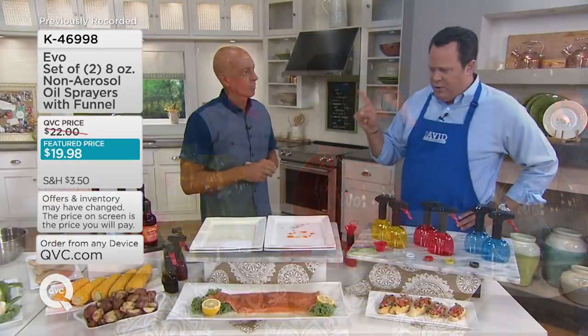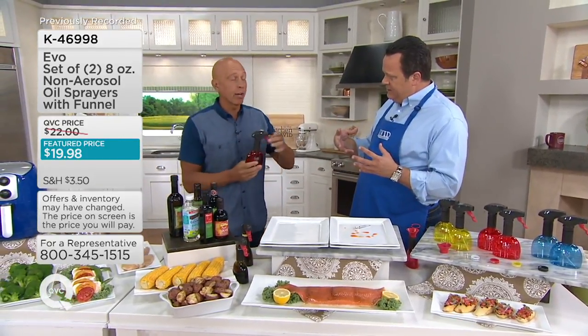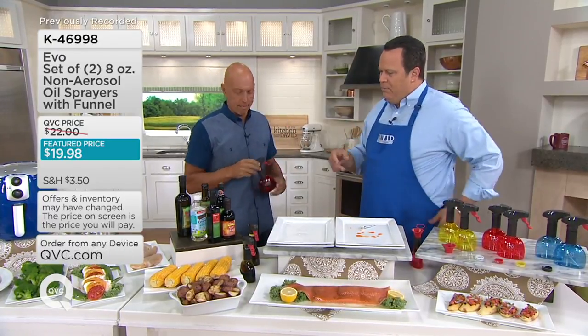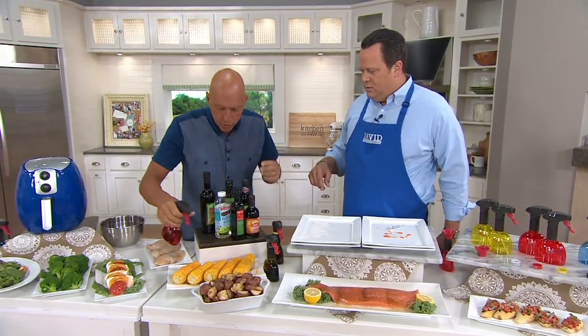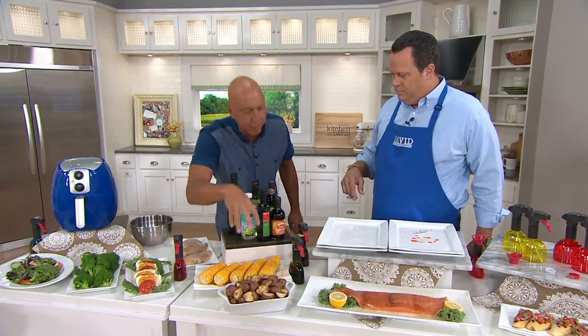I have a real quick question — I noticed the corn there. Can you put melted butter in this? No — right now we don't recommend butter because butter will actually solidify the fats, which will clog it. But if you wanted to spritz the corn with a chili oil or something — look at this, with a little chili oil — it's a nice alternative to the butter. Look how it gets a little bit of oil in every little bite.